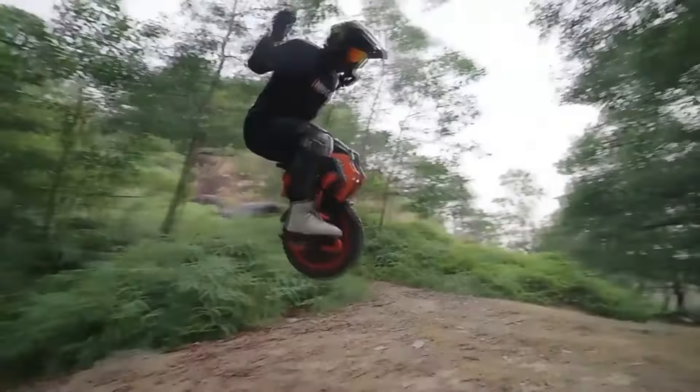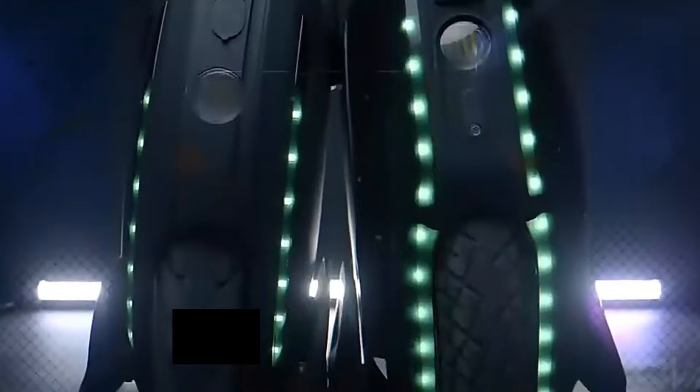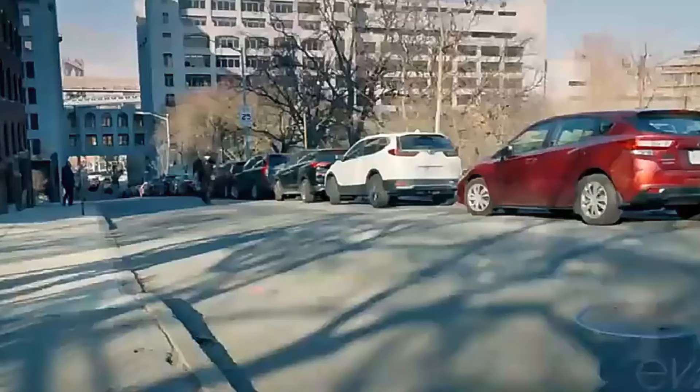Today we are going to show you the best electric unicycles you can buy right now. We have analyzed the market and listed the 5 best electric unicycles for you. In this video, we'll be covering electric unicycles, including what they are, why you may want to choose them, and some of the best options out there.